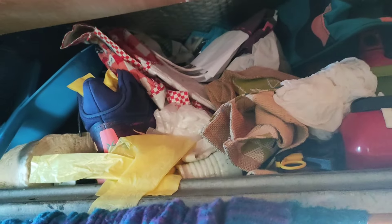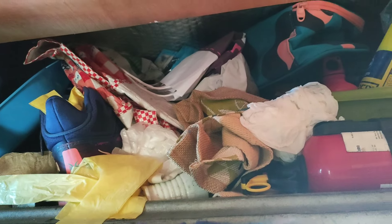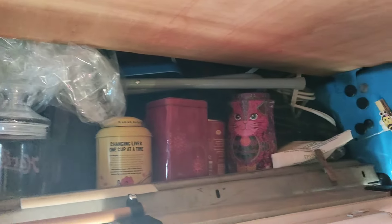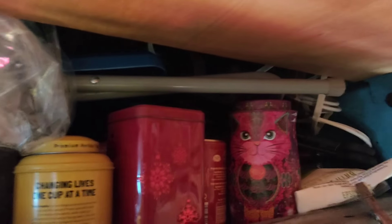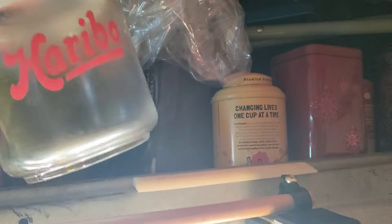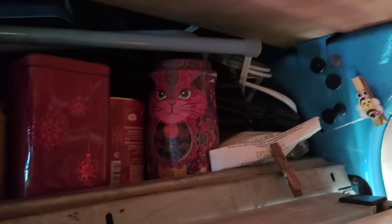Up here I've just got useful things like my dustpan and brush, bags, fire extinguisher, and tubs - usually jars of Haribo - but times are tight at the minute so the Haribo jars are empty. Usually there are some sweets in there and tins of tea and chocolates, but my chocolate tin is empty too. Bad times when both the sweetie jar and the chocolate tin are empty.